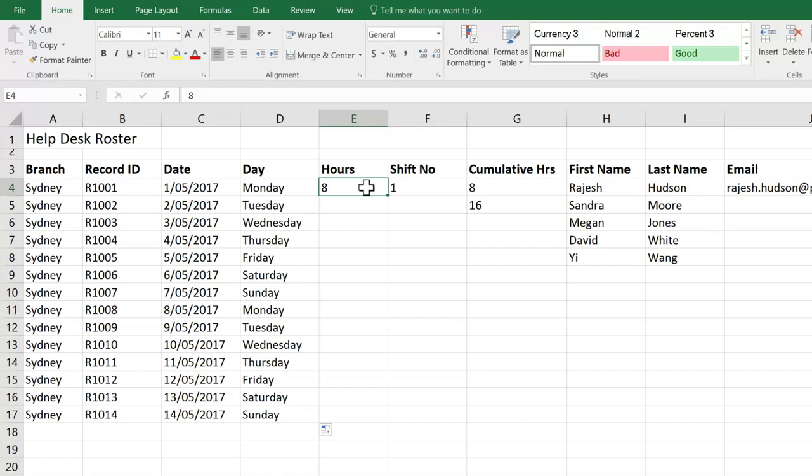Now each of my help desk shifts is eight hours, so really I just want to copy that number eight down. Let's see what happens when we double-click the fill handle. So that's interesting — with dates, we get a series, but with numbers, we automatically get a copy.